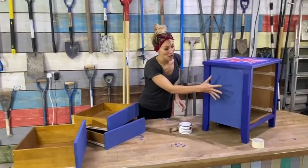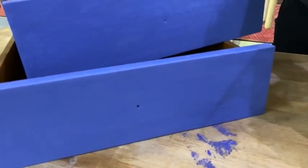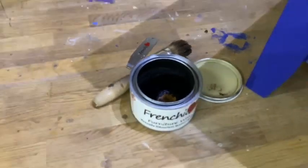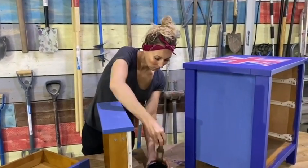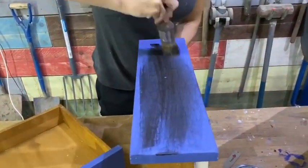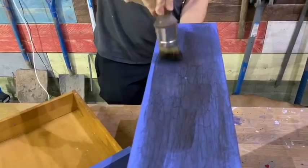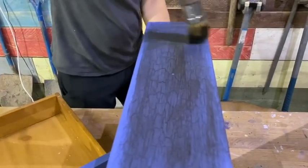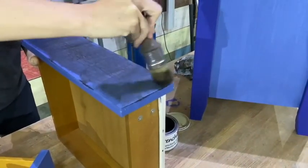Now that my crackle effect is dry on the sides and also on the drawer fronts I'm going to apply a furniture wax. Now these come in four different shades but I'm going to use the browning wax because I want to get that really nice aged vintage look. So as you can see I'm not using that much, just putting it on up and down, spreading it nice and thinly across that crackle effect. And then again side to side making sure that you haven't missed any bits.